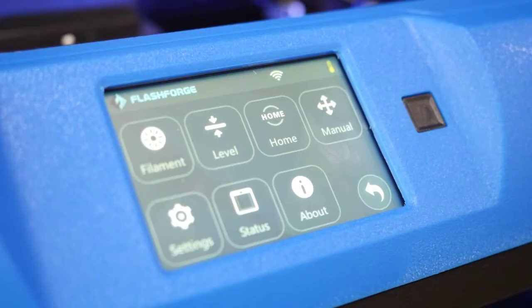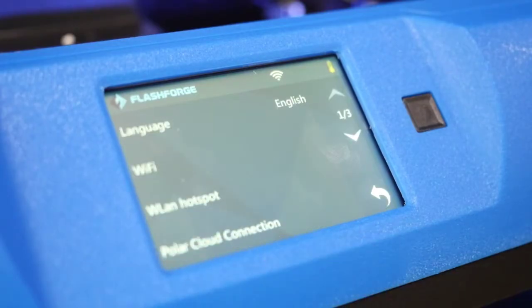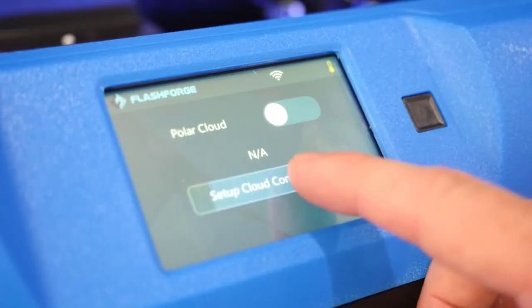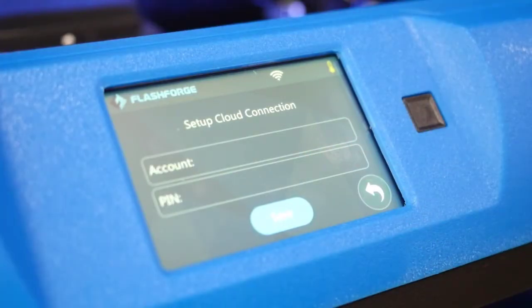Once done, go back into Tools, Settings, and then Polar Cloud Connection. Set up your cloud connection by entering your account and PIN number.